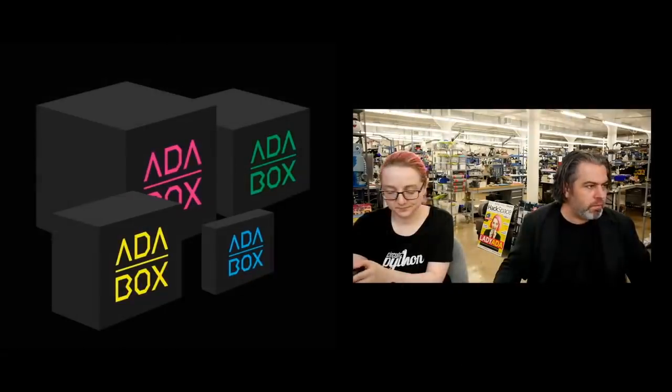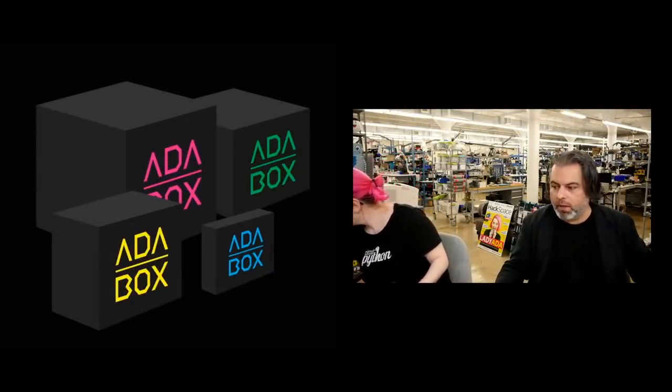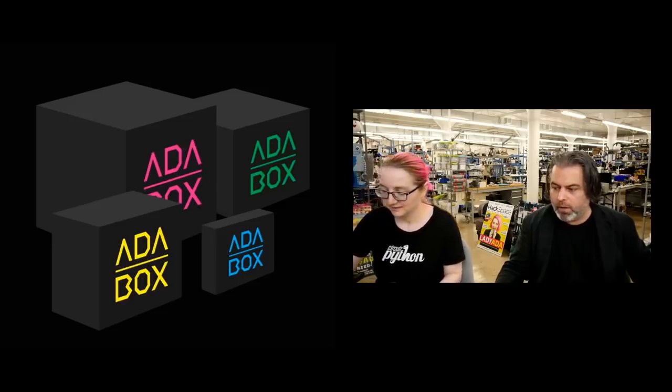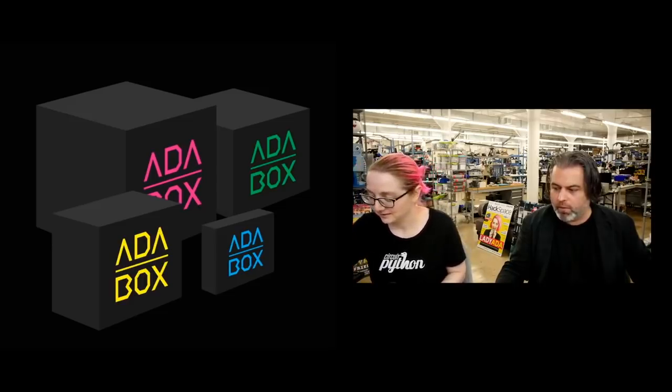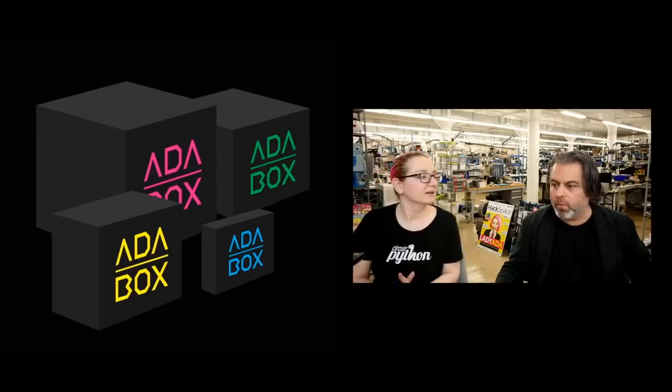We are still on track to ship Adabox very soon. There are not that many openings left — we're very close to running out because I just got a notification. So if you haven't already, go to adabox.com and pick it up. We'll be shipping probably within four weeks.